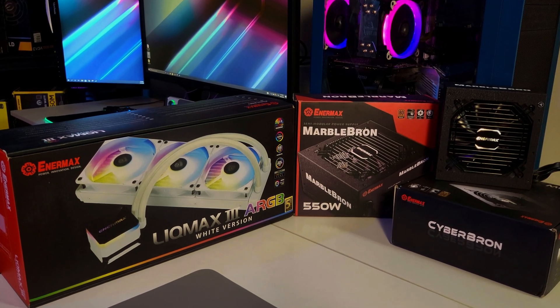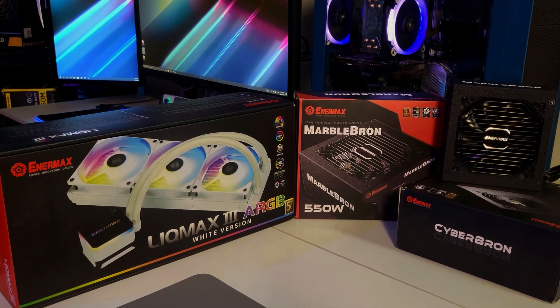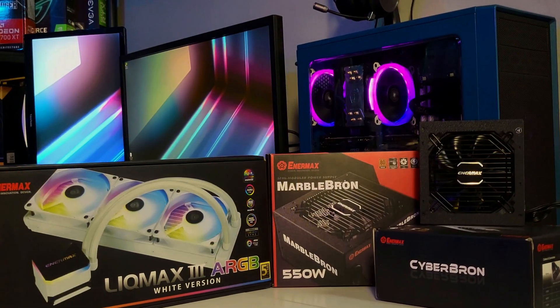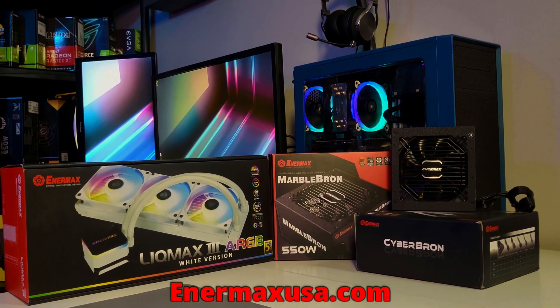This video is brought to you in part by Enermax. Enermax is a leading manufacturer of high performance PC hardware including their well built budget friendly CyberBron and MarbleBron series of power supplies along with their new LickMax 3 series AIOs now available in white. For more information, please check out the link in the description below.